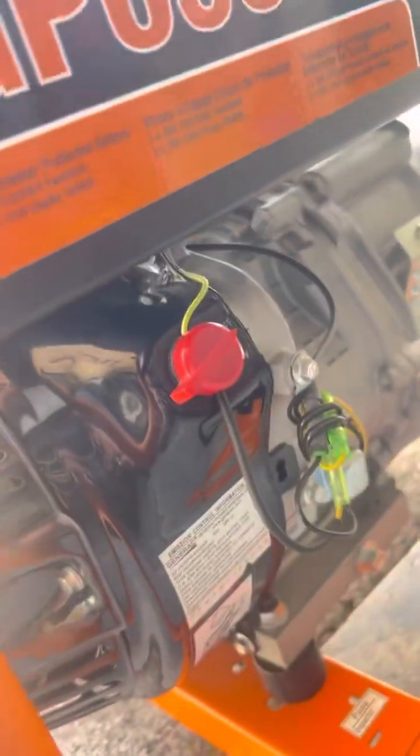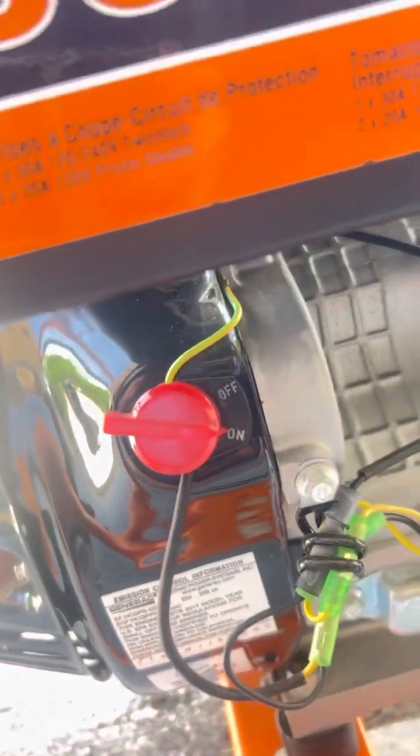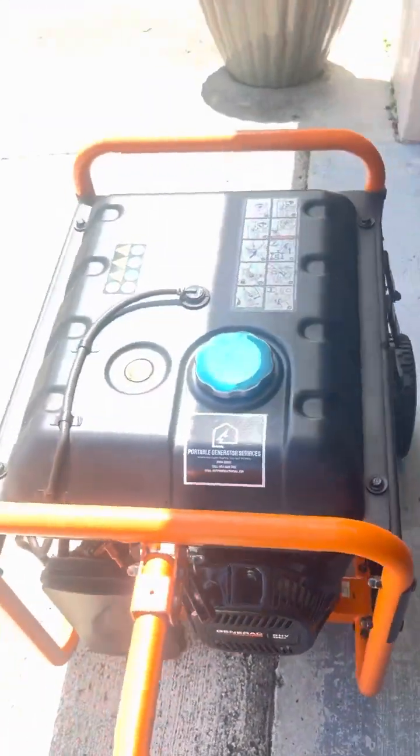You have to make sure that this switch is in the on position — this is your on/off switch. If it's off, nothing's working, so keep that in mind. The thing starts up and runs beautifully. Here's an example: we've got that in the on position, new oil, new spark plug, new air filter. There's the old spark plugs and air filters.